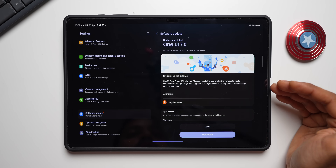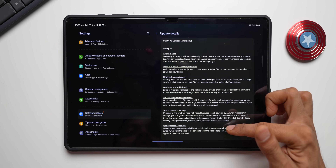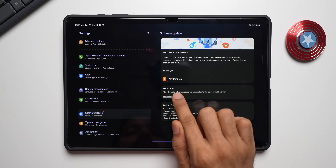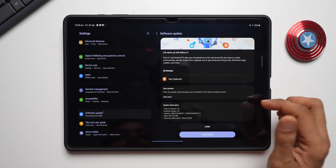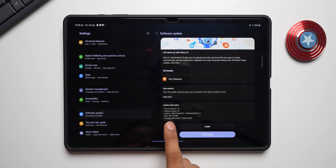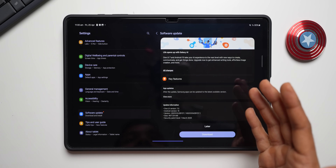Tapping Download and Install, we've got One UI 7 / Android 15 now available for the Tab S10. All the changes are listed — you can scroll through the features. After the update, Samsung apps can be updated to the latest version. The update size is 4977.24 MB, almost 5 GB, because there was no beta in this region. If you were on beta, you may get around 400 to 500 MB.